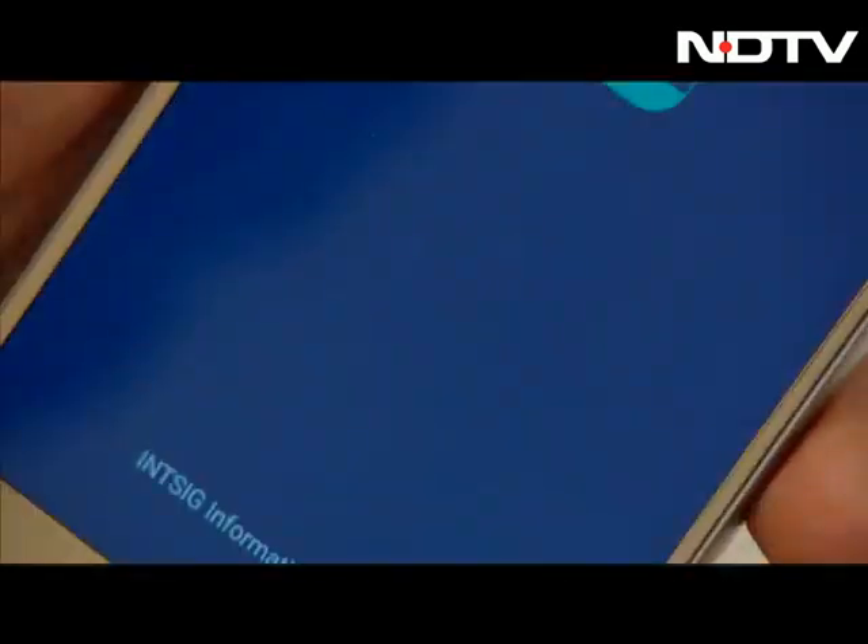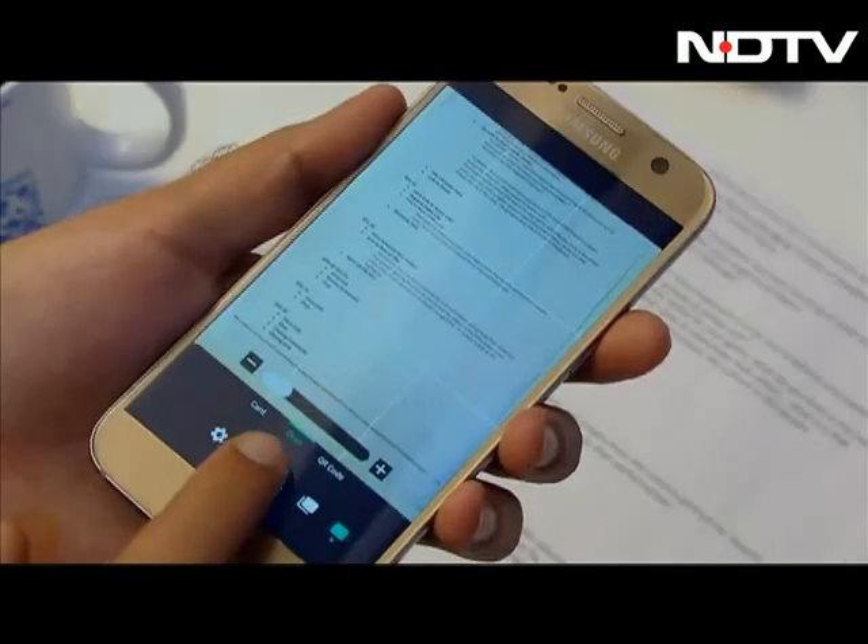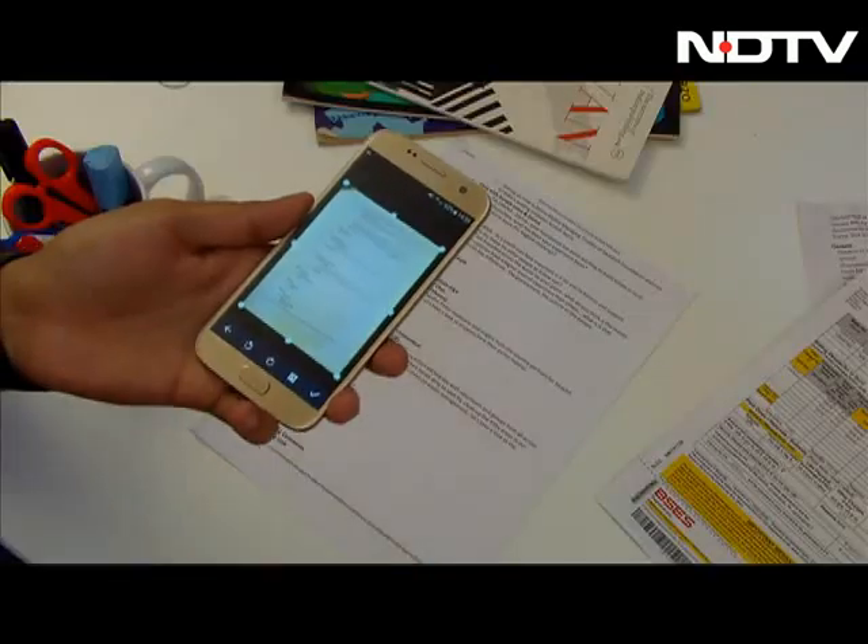Just open up the CamScanner app, tap the camera button, align your phone for the best shot and click. A three-step process is all it takes with this one.